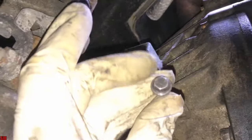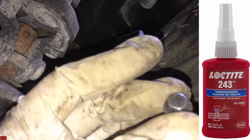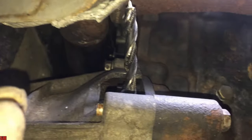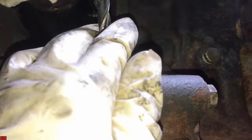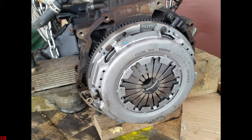This is the bolt that holds it in, and it's normally thread locked in with a medium grade thread locker. A 10mm drill bit goes through that hole when you've got it set in the factory timing position, and it should just slot down to lock the crankshaft through the flywheel.